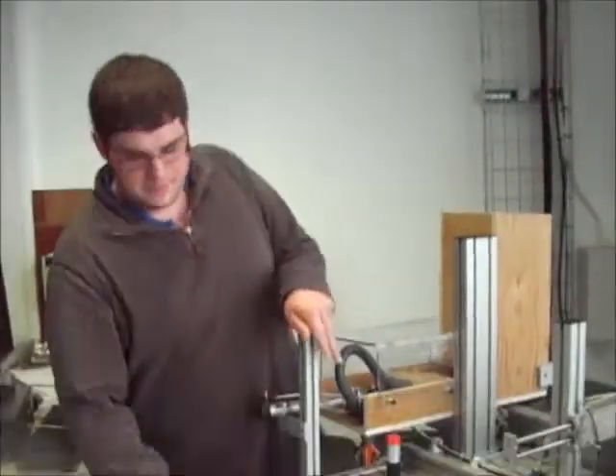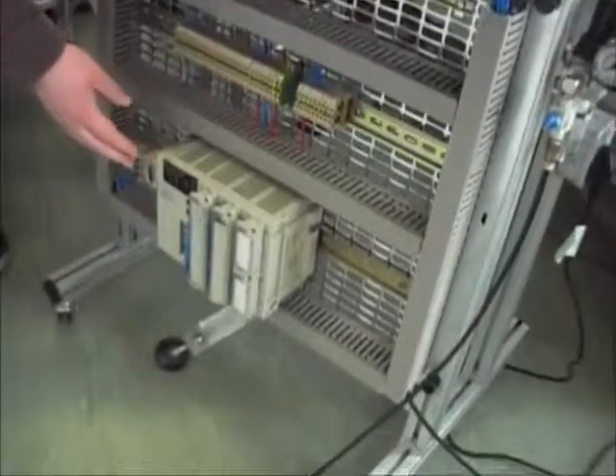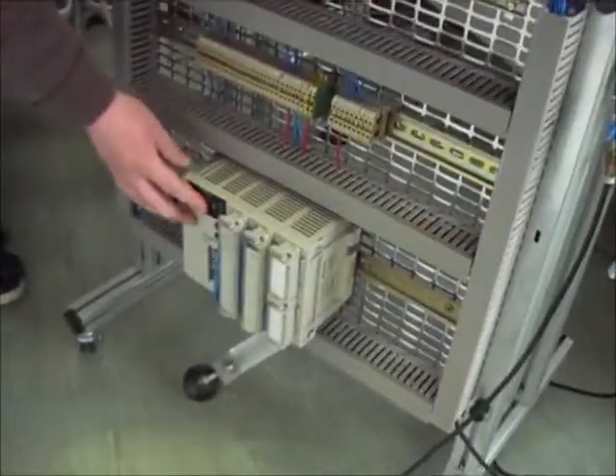Now I'm going to hand you over to Anthony Walsh and he will go through the wiring into the PLC. Hello, I'm Anthony. I'm going to go through the control system for the PLC and the project. Here's the PLC — that's the computer that controls the project.